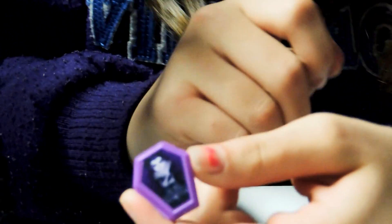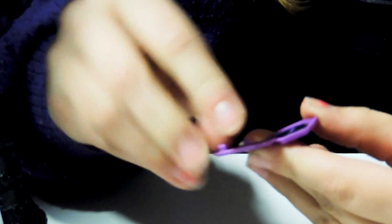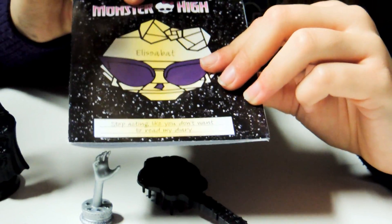She also has a DVD. I don't know what it says on the front, but it says something and it's like her movie. You can open it and it has a disc inside — you can actually take the disc out like a movie. That's pretty cool. Her diary is right here and it says Elizabeth, and it has her little skullet, and it says stop acting like you don't want to read my diary.